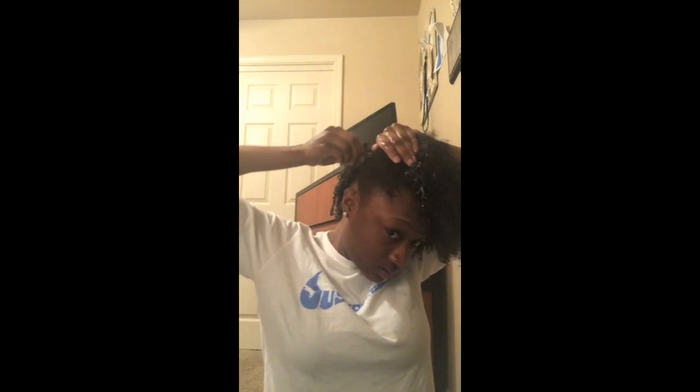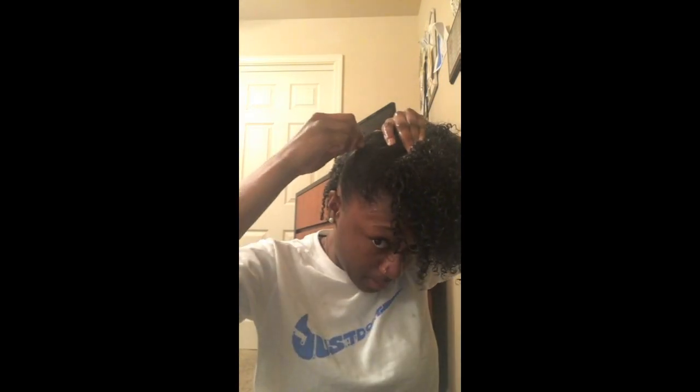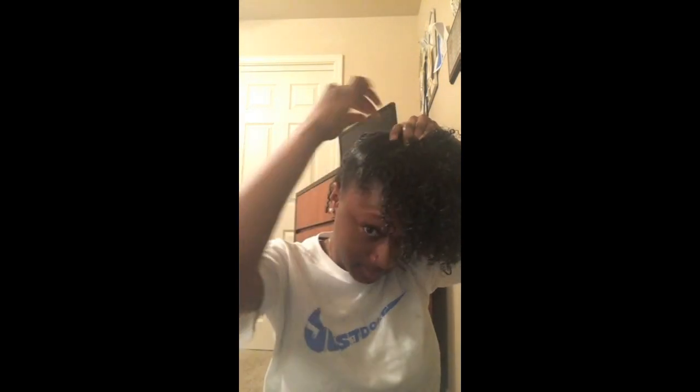I get some bobby pins — these are bobby pins I got from Walmart. What I do is put one bobby pin, then put this one on top so it's kind of a crisscross, and so then I don't have to worry about my style losing longevity.